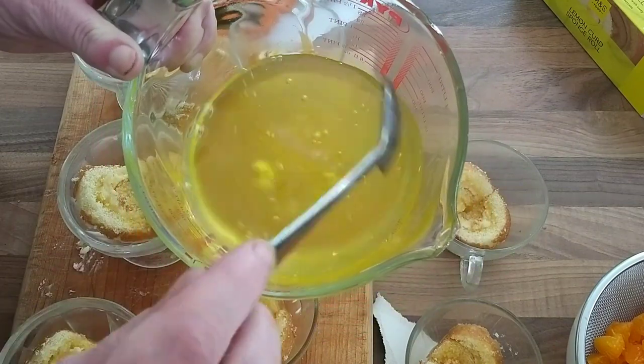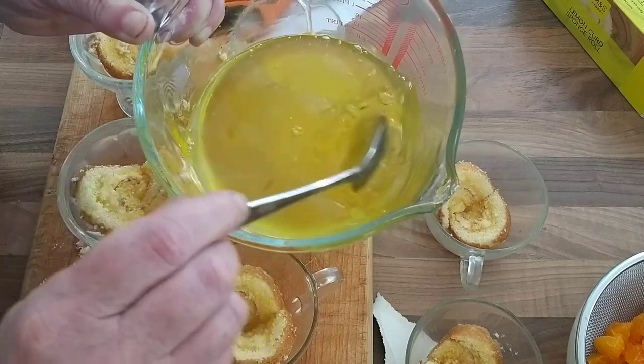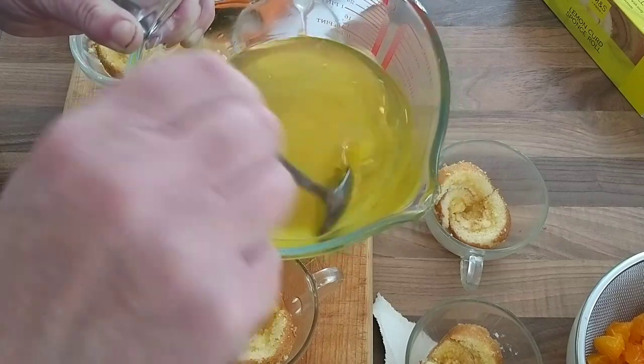Now my jelly is dissolved. I can add in the rest of the mandarin juice and then top that up to the one pint level with cold water from the tap.